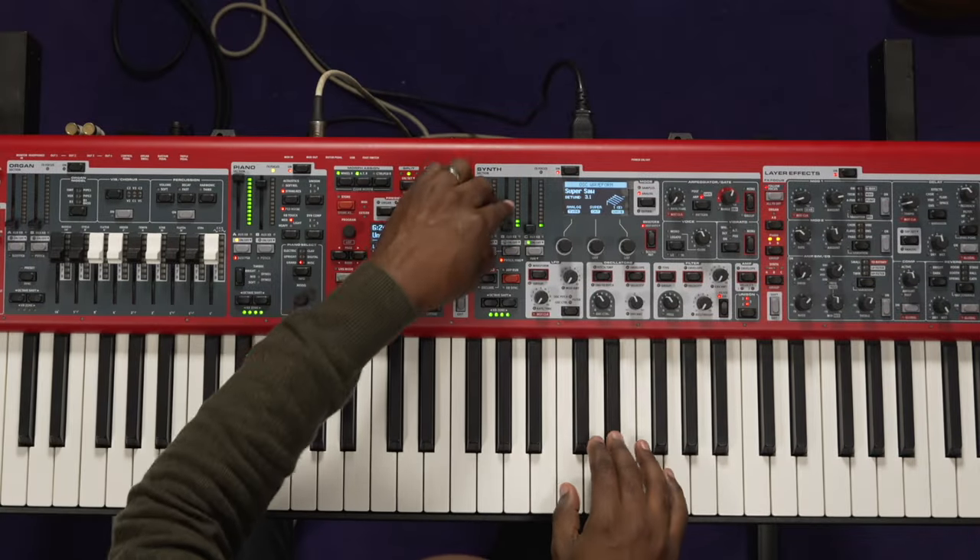Let's look at this effects section. To me, that would be the price right there — the effects is crazy. All right, show us some of the stuff. Let's just use the piano.